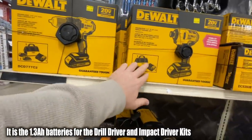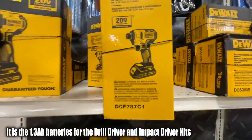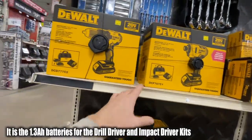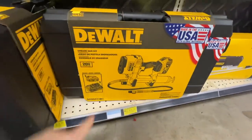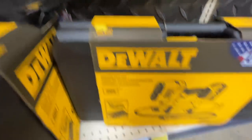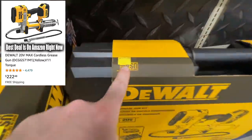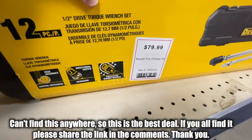You can actually get both the impact driver and drill driver together with three batteries — I can't confirm the battery size but it's probably anywhere from 1.3 to 2.0 amp-hour. I'll try to find that out for you. This combo kit is a lot more value than the $249.99 price they're offering here. They also have the grease gun kit, the DCG G57 1M1, going for $249.99.